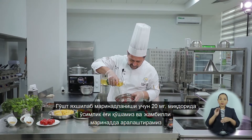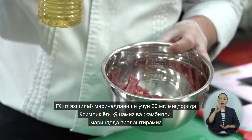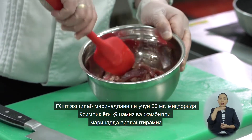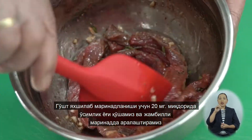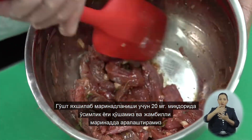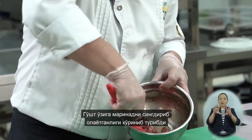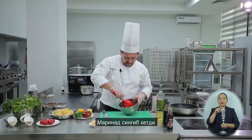Добавим красной молотой сладкой паприки и щепотку молотого кориандра. Добавим 20 мг масла и перемешаем нашу телятину, чтобы она как следует замариновалась — аккуратно, но тщательно перемешивая в тимьяновом маринаде. Видно, как телятина вбирает в себя маринад — буквально впитывает. Маринад впитался.